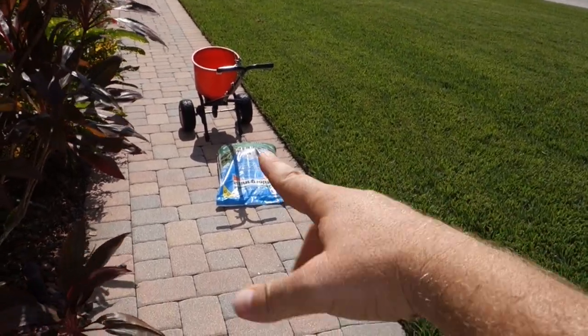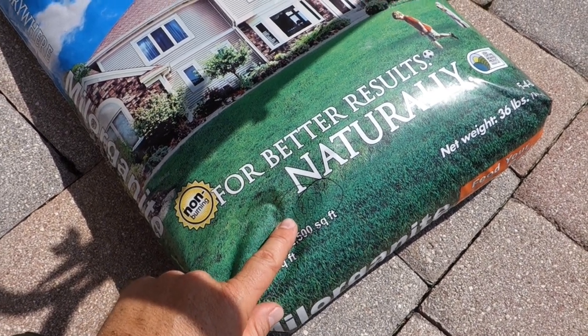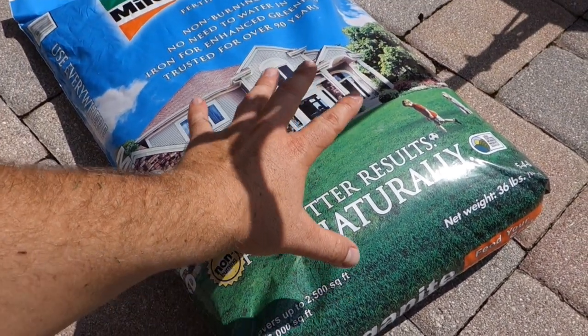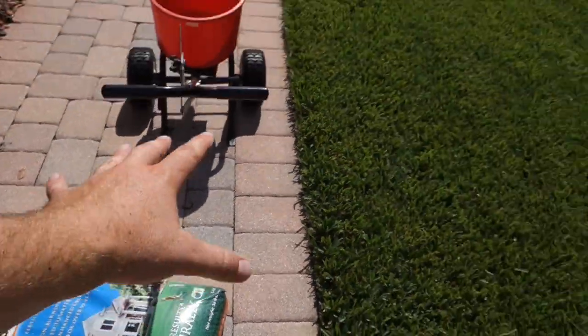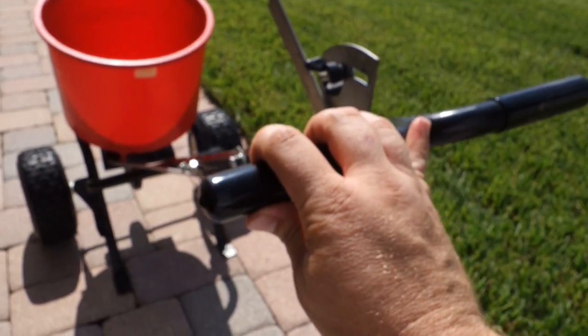We know we have 1800 square feet here. The next thing is: how much Milorganite do we put down? We go back to the bag - this bag covers 2500 square feet. Since 1800 is approximately three-quarters of 2500, we need three-quarters of this bag. That's going by the normal rate on the bag, not the Florida rate. So three-quarters of this bag gives us a proper application on this 1800 square feet.